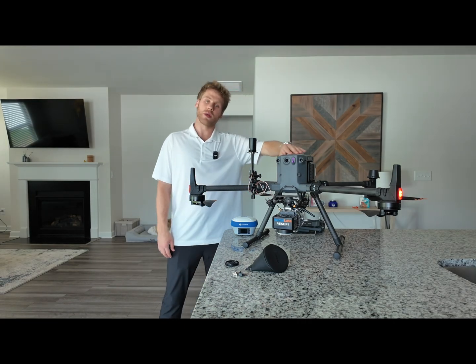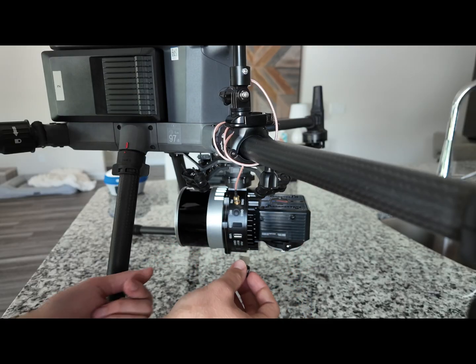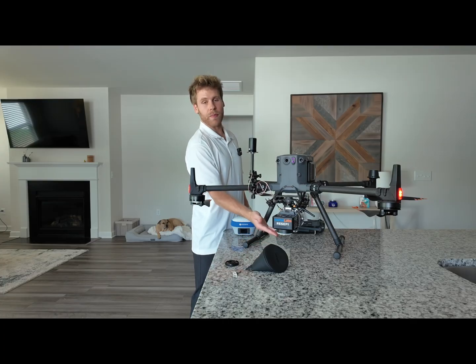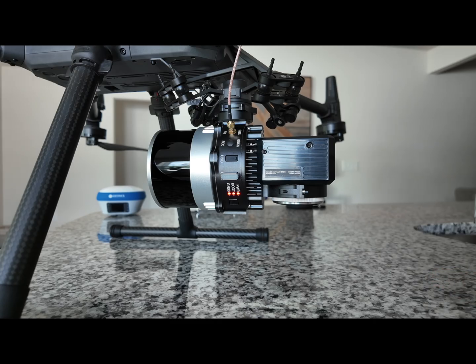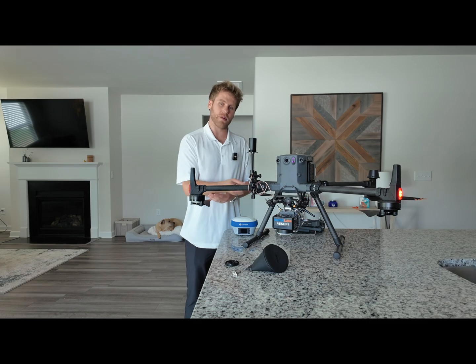Now that the drone is fully powered on, grab your USB of preference and insert it into the side of the Recepi. Then power on your Recepi using the power button towards the bottom. One thing to note while the system is powering on: you want to make sure you hear the audible clicks from the camera.